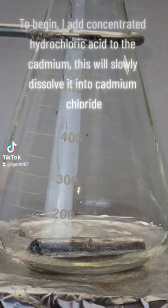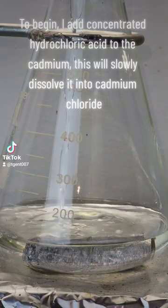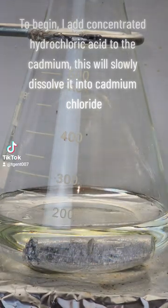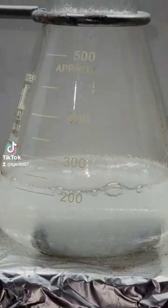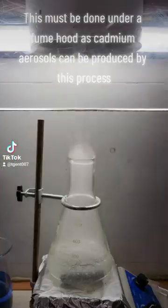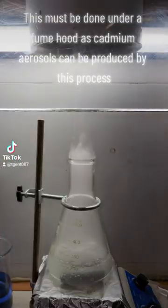To begin, I add concentrated hydrochloric acid to the cadmium. This will slowly dissolve it into cadmium chloride. This must be done under a fume hood, as cadmium aerosols can be produced by this process.